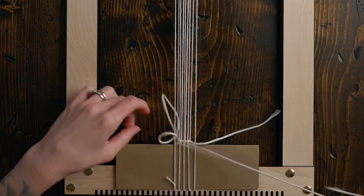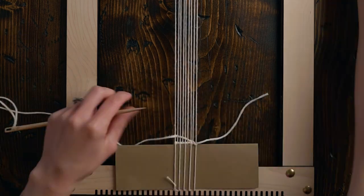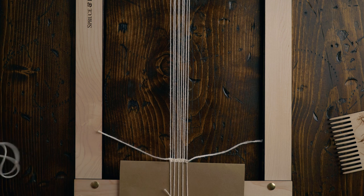Next, we can take a length of either 8-8 cotton, or you can use the 4-8 cotton for this as well, or whatever fairly thin yarn you have on hand. We're going to be doing one row of twining and then a couple rows of plain weave. Cut off the excess of the tail, and now we're ready to get started with the pattern.